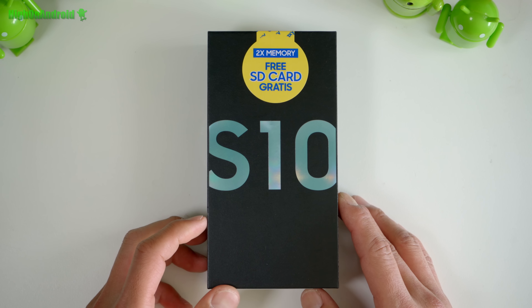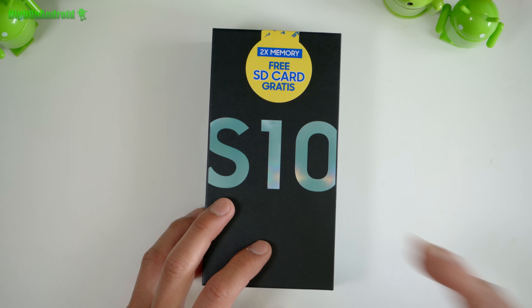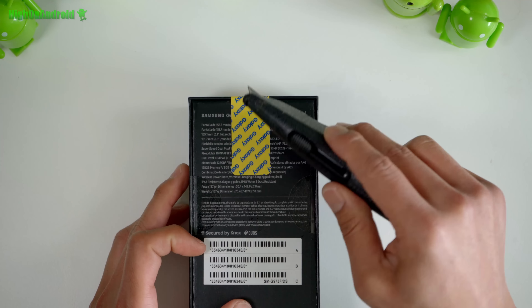Hey guys, we're going to do an unboxing of the Galaxy S10. This is the Exynos, the rootable model SM-G973F/DS in the green color. Let's go and take a look.